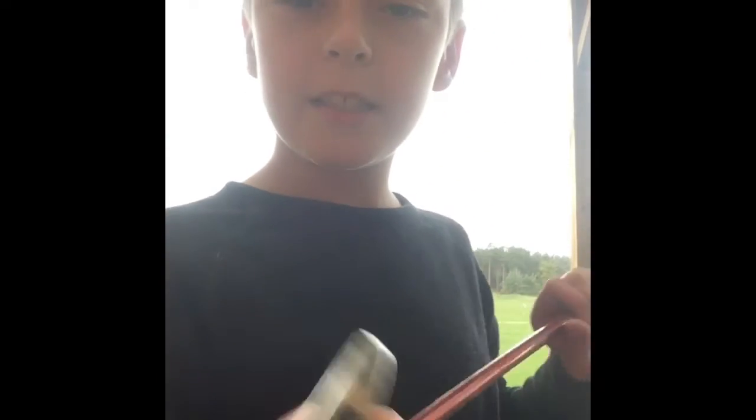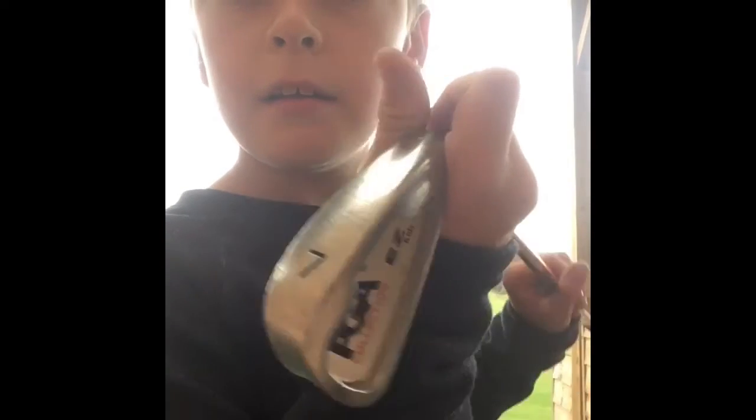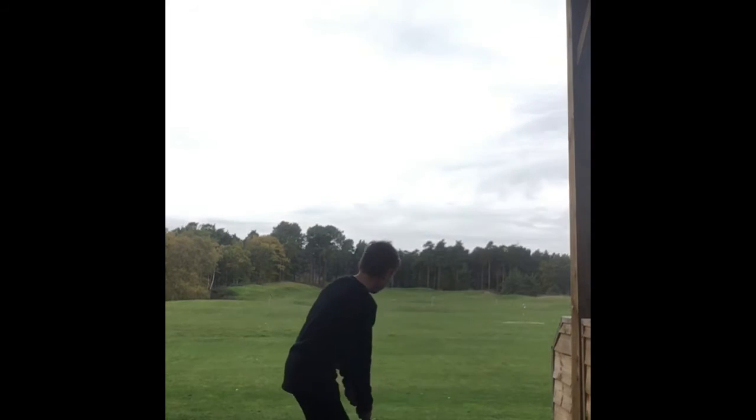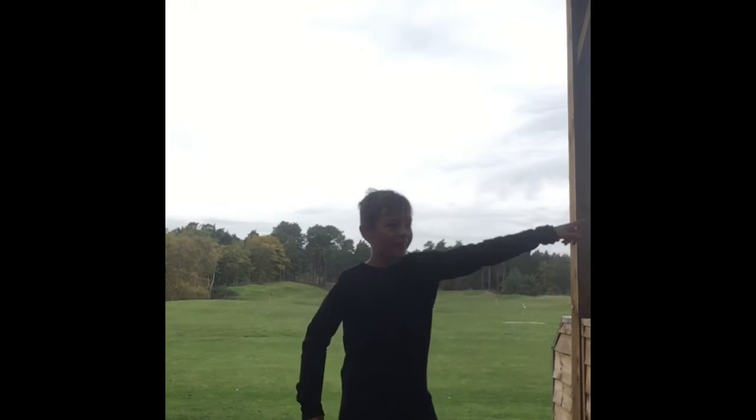So basically, I'm using a seven iron here — it's backwards for you, but you know. Dad, get away, I'm doing a video!